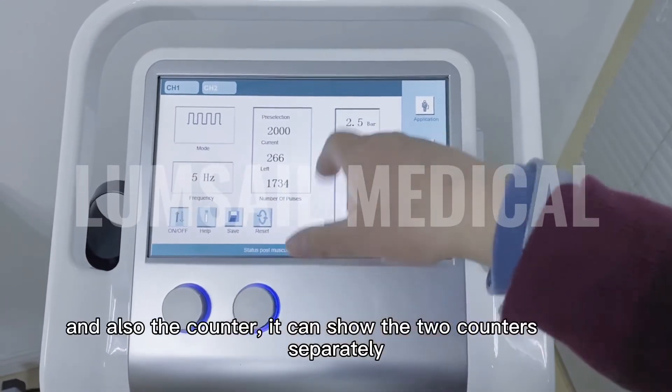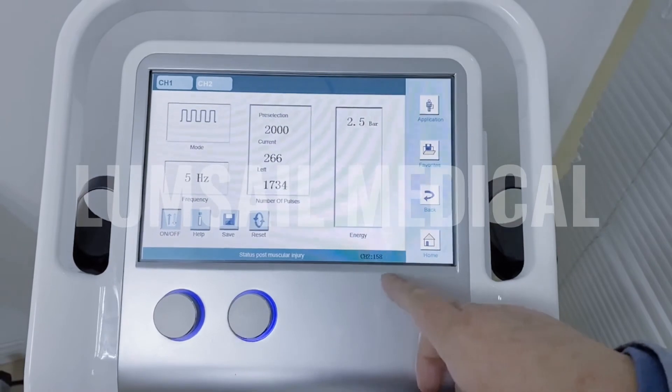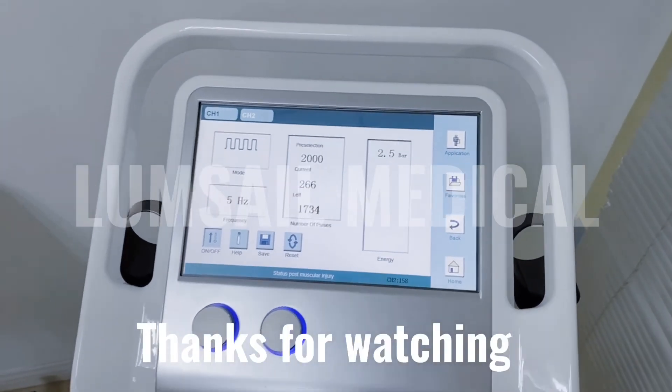Also, the counter can show the two counters separately. For example, if you go to the channel 1 menu, it will show channel 2 at the bottom and the channel 1 menu at the top, so that you can see the two handpieces' counts at the same time.